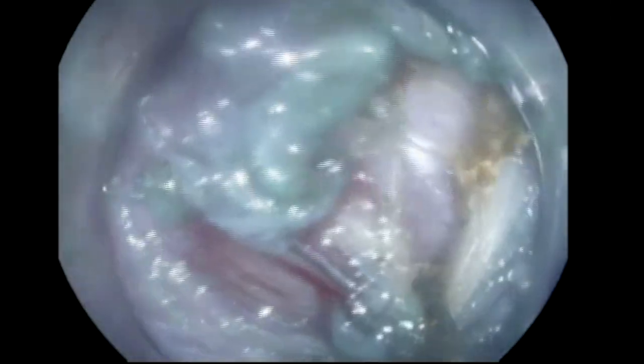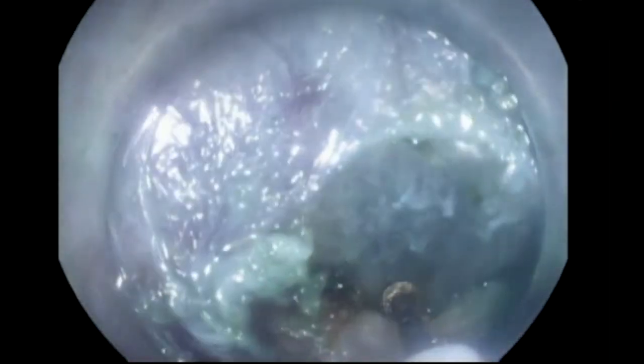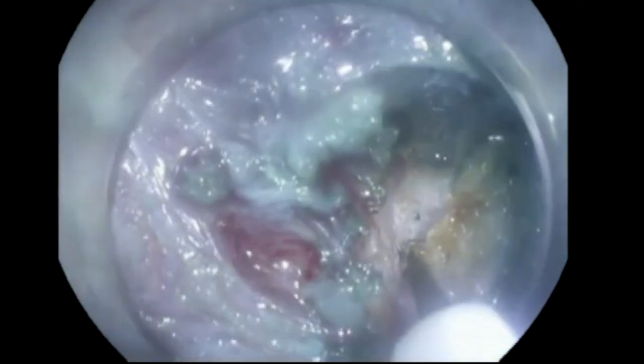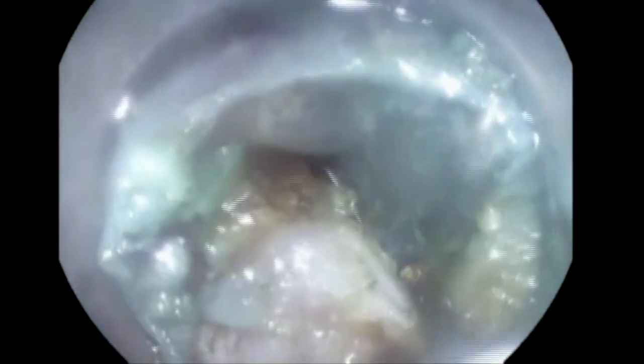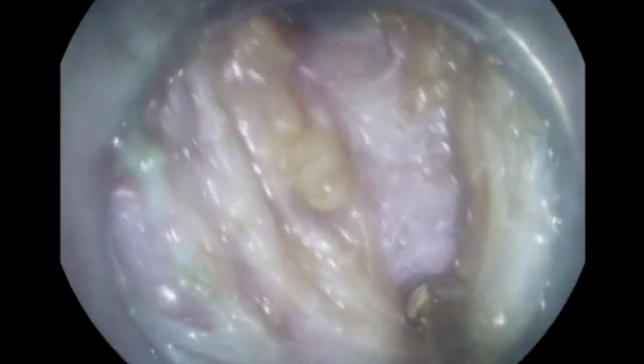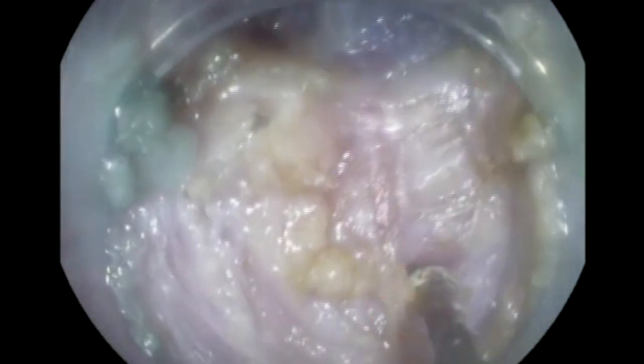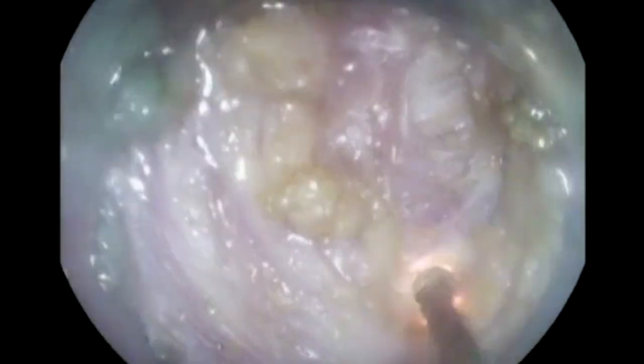Once we confirm that, we'll start the pyloromyotomy part. Now we're cutting the muscle of the pylorus. The pyloric muscle is a very thick muscle and you will need to dissect carefully and gradually, layer after layer. You have to be careful not to dissect the duodenal mucosa. As much as I can, I'm dissecting the muscle staying away from the duodenal mucosa. Spend as much time as you need — carefully dissect, little by little. If you do big moves here, you may end up with either a duodenal injury or a large retroperitoneal perforation.